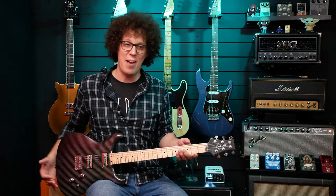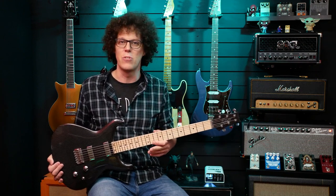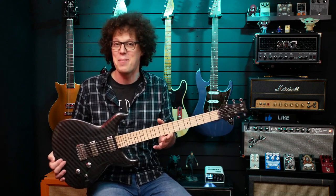It doesn't feel right to have such a special guitar in the studio and not play it. So first we're going to make some sounds with it, then change the strings and make some more sounds, then put some nines back on to see if it really passes the test. This is going to be fun — well, certainly fun for me.